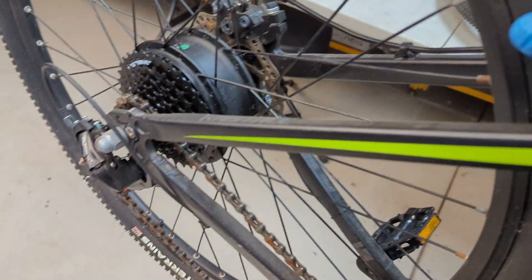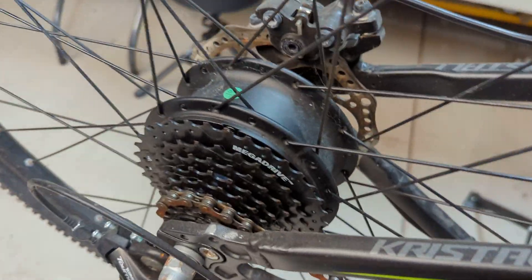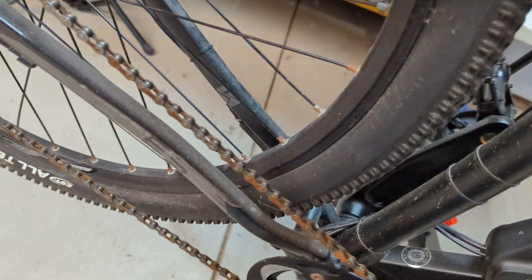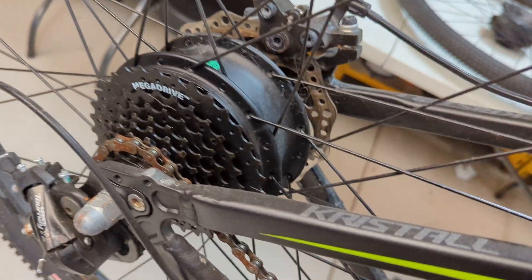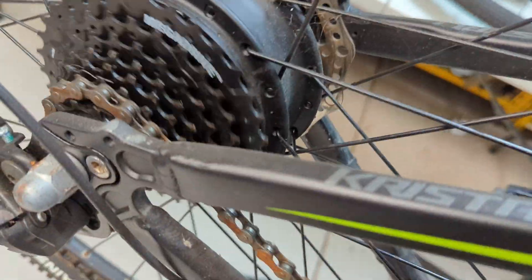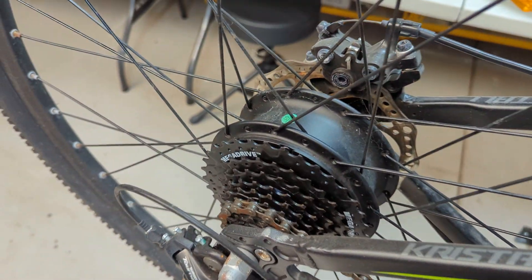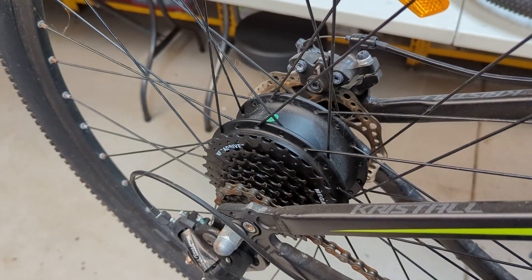I thought I'd reach out to the e-bike community on this one. This hub motor has an issue where if you're pedaling, you can see that the freewheel isn't actually engaging — I'm holding it there providing a little bit of resistance and it's just spinning. So the actual freewheel itself appears to have detached from the hub somehow.